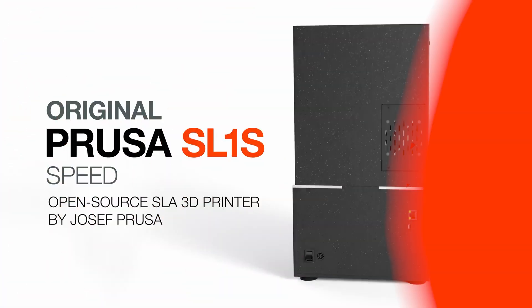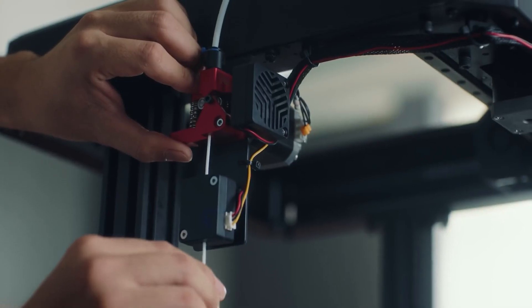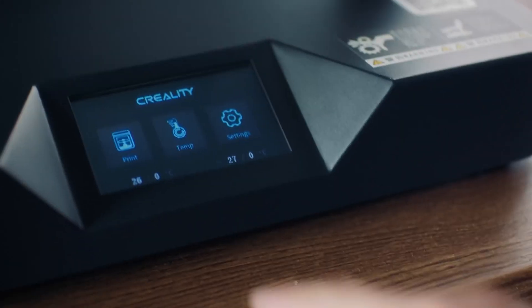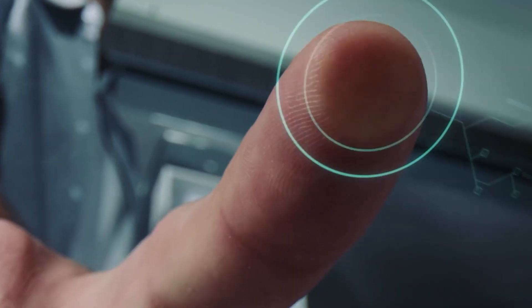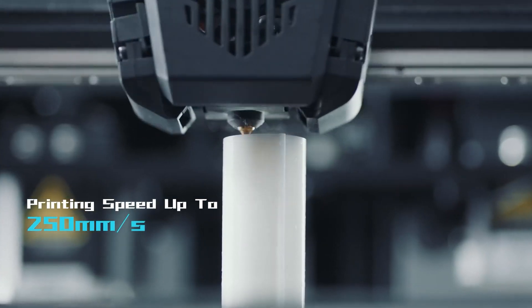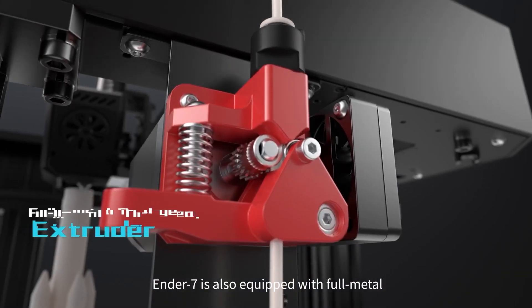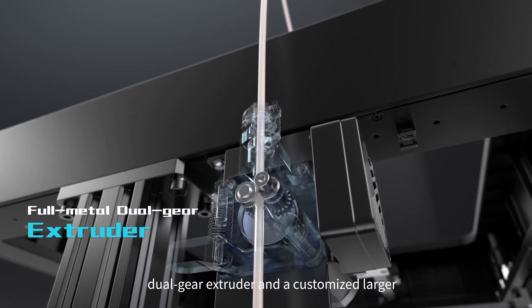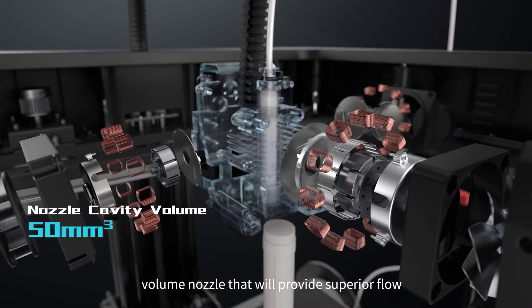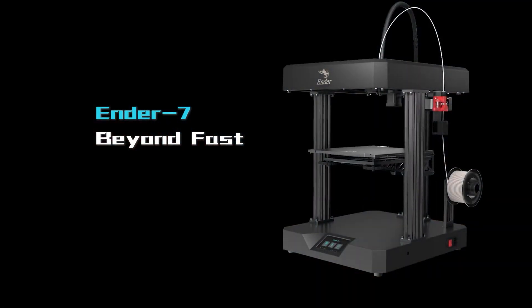Now for the news. Last week, Donald mentioned the Prusa SL1S high-speed SLA printer. Hot on its heels comes the announcement of the Ender 7 FDM printer from Creality, which boasts print speeds of up to 250 millimeters per second. To do this, they're using linear rails for higher accuracy, along with a high-power hotend and high-torque extruder motor so the material flow can keep up with the print speeds. There are also a couple of nice new details that refine the fit and finish of the machine. The Ender 7 is available now for $699.